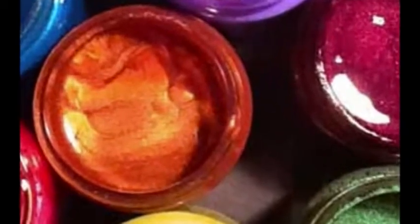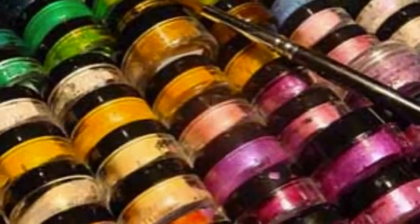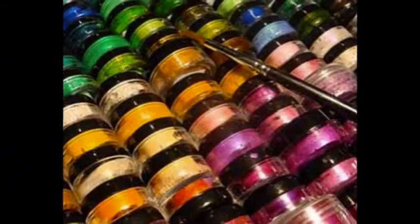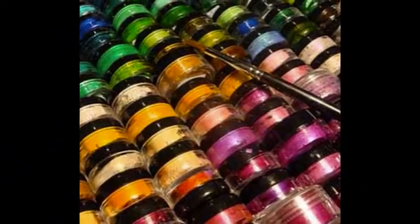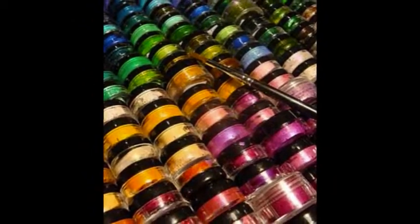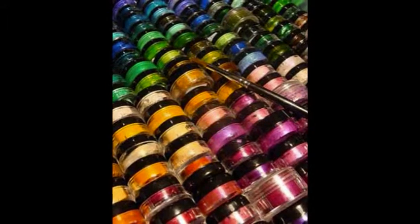The result? Iridescent sparkle that refracts like crystals. There's something for almost any surface — fabric, wood, plastic, paper, terracotta, and glass — and for a wide variety of techniques, including stamping, stenciling, glazing, and more.